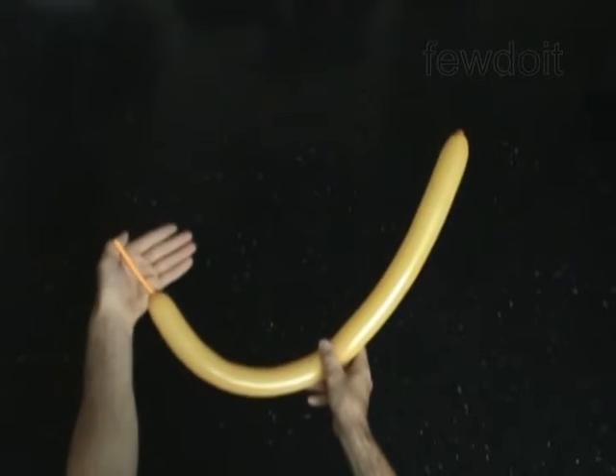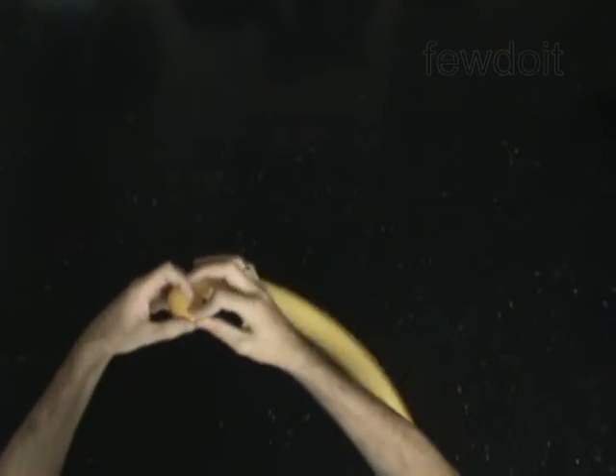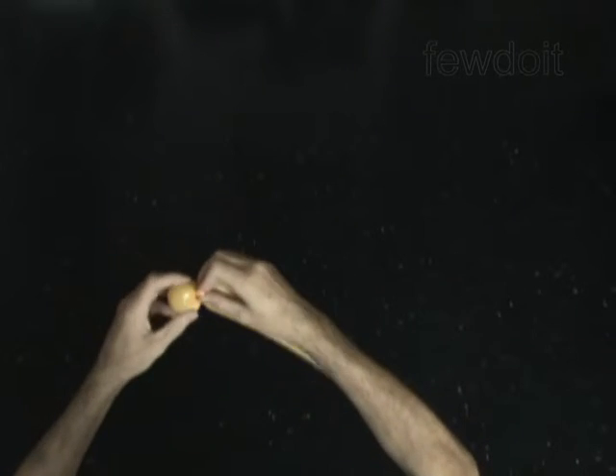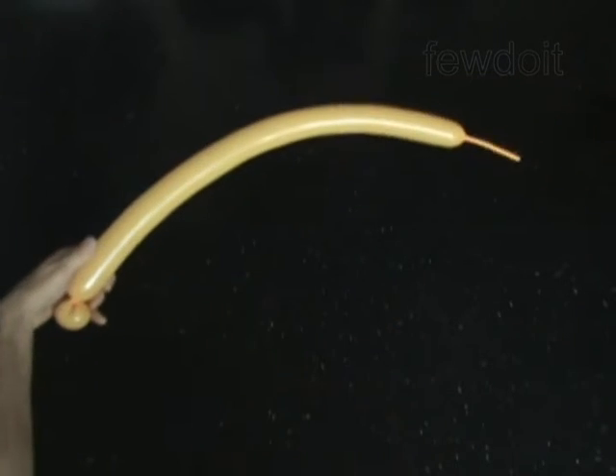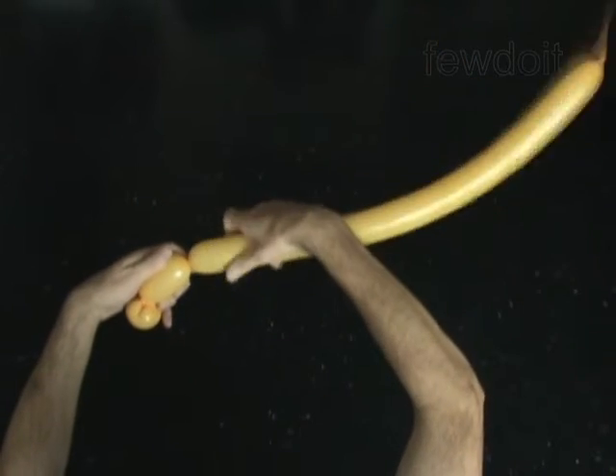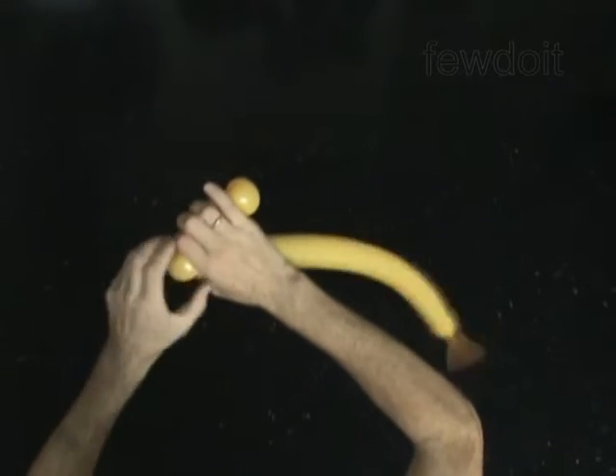Twist the first soft 1-inch bubble. Lock both ends of the first bubble in one lock twist. Twist the second 3-inch bubble. Twist the third soft 1-inch bubble. Lock both ends of the third bubble in one lock twist.